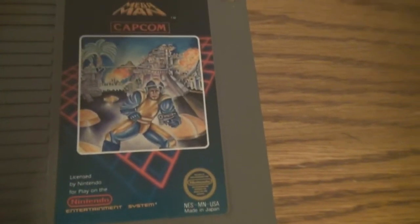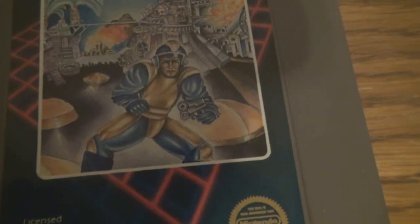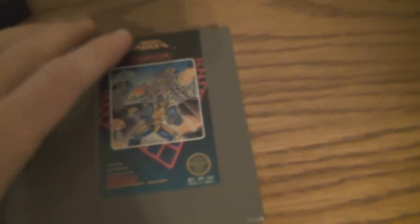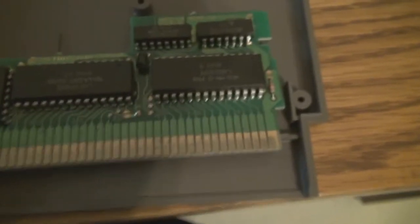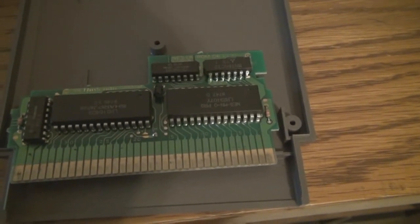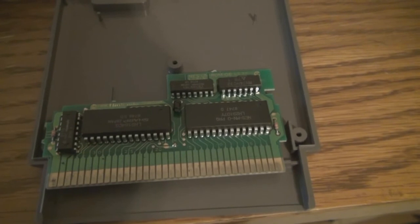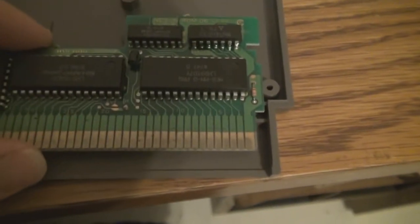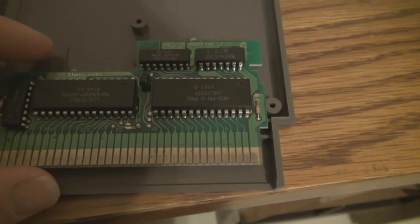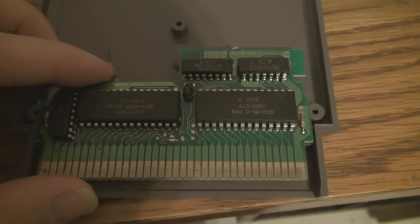Starting with this first Mega Man game — and yeah, that looks nothing like what Mega Man looks like; it's probably some of the worst box art ever. Besides having extra ROM, some games had as much as one megabyte of RAM on board, which is substantially larger than the 0.002 megabytes of RAM that was on the NES — because 2 kilobytes is a thousand times smaller. I probably shouldn't have done this video at 12 o'clock in the morning.